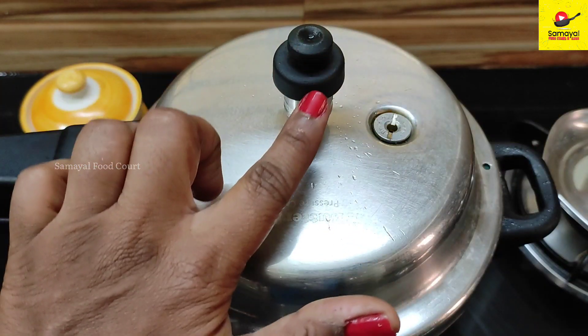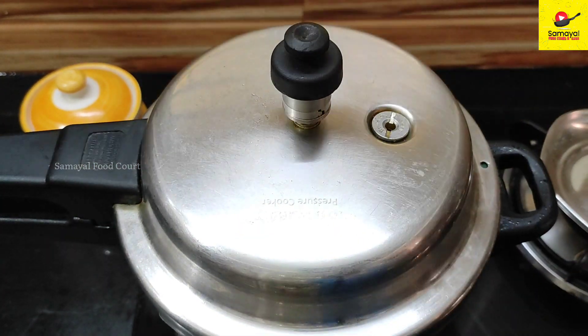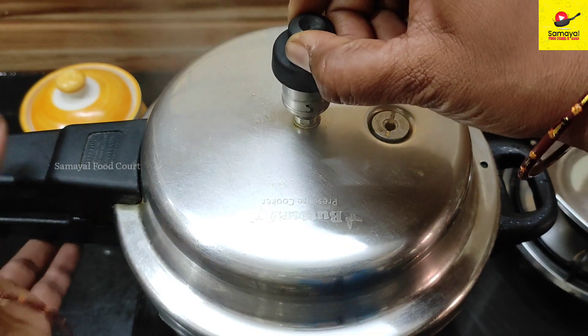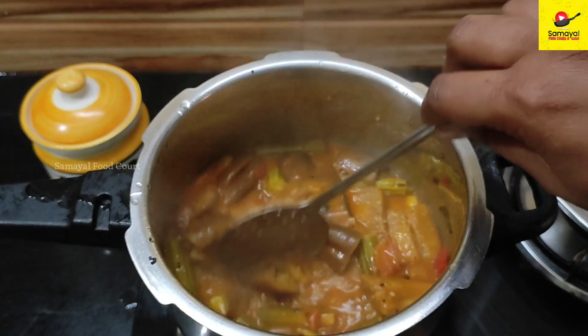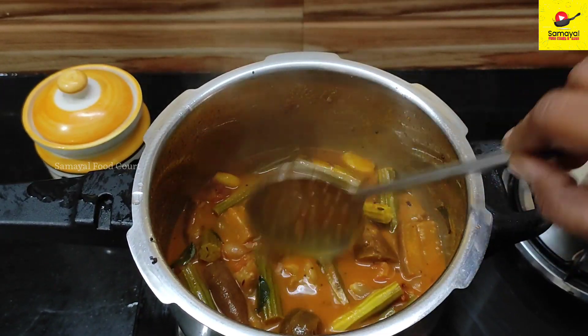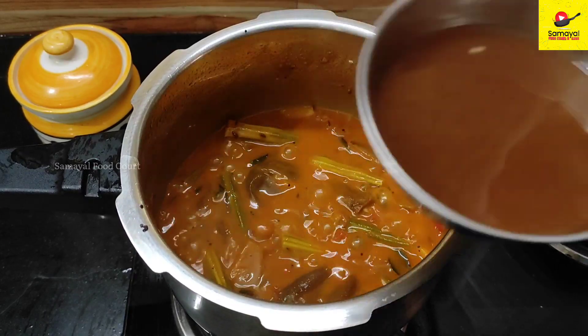Let's add a whistle and now let's open the whistle. We now have a very perfect consistency. This is the correct consistency — let's start with the stove on.